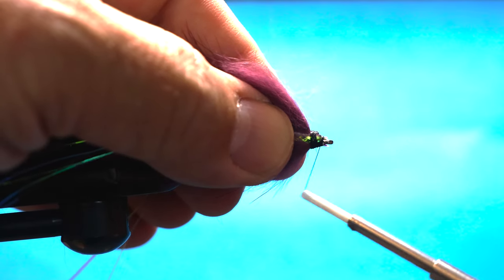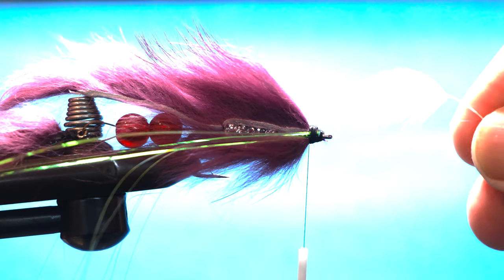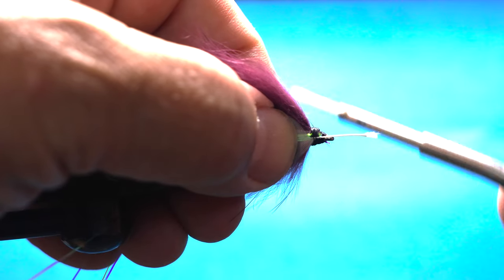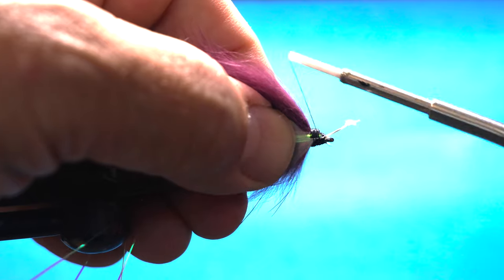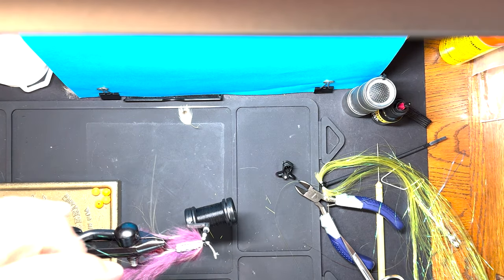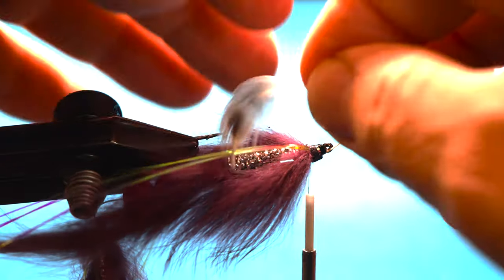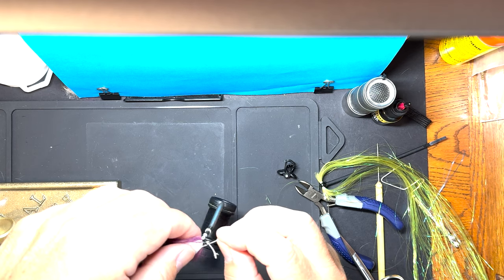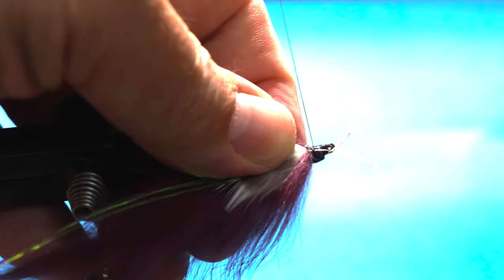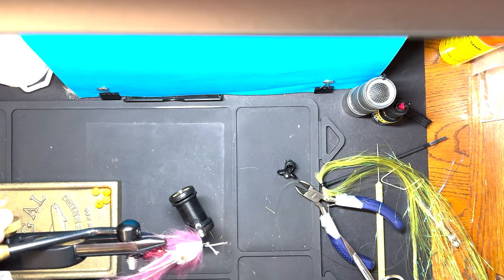We've got one more step which leads to the final step. These are going to be the cheek feathers - these are a feather off of a hen pheasant breast. I'm going to put one there, get that down good. We're going to do the same thing on the other side. And we're going to trim those off.